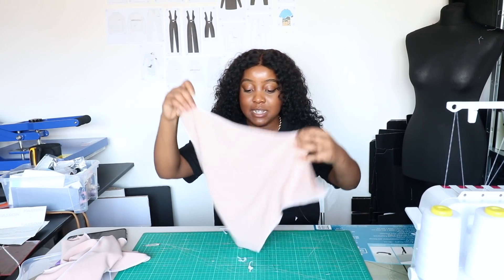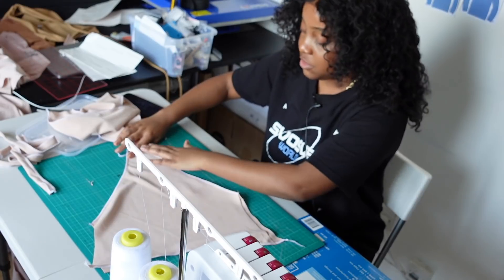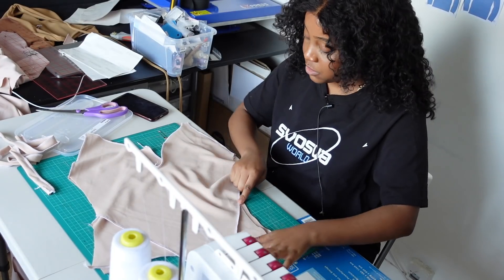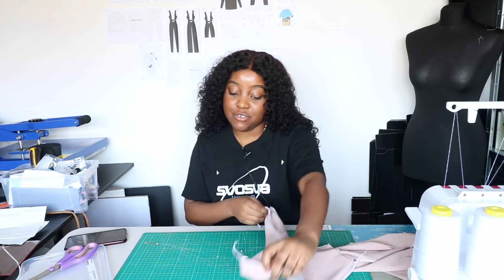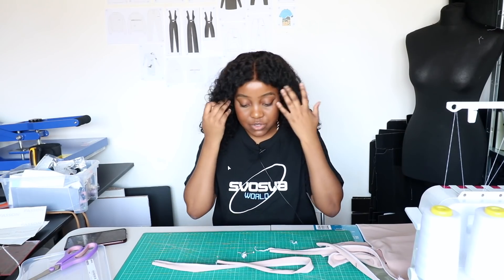Now that you have sewn all the bits together, you should have something that looks like this. Your back piece should look like this with the seam sewn here and the two leg holes sewn. Your front piece should look something like this with the two leg holes sewn and sewn along here as you can see, and your right sides should be together.